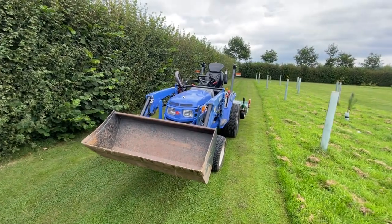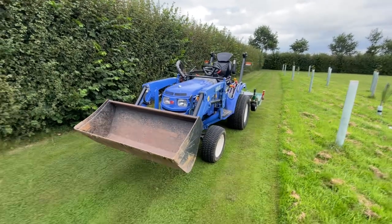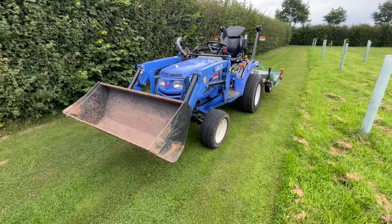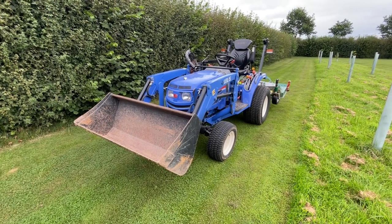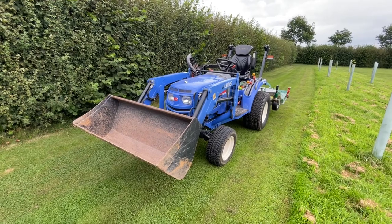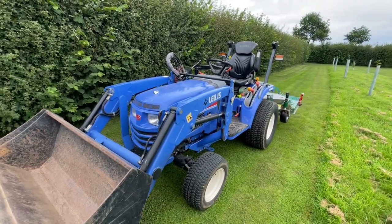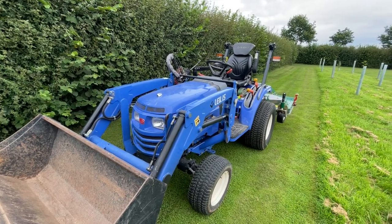Welcome back to another video. This week I thought it might be quite interesting to have a look at how to operate a compact tractor. I've had this one for a couple of years now, mainly used for mowing and hedge cutting, but it's really useful with the front end loader for moving bulk material around — a lot of grading, topsoil, moving heavy rocks, all that sort of thing. So whether you know about compact tractors or you're just curious, hopefully this will be quite interesting.